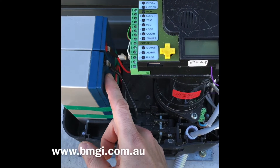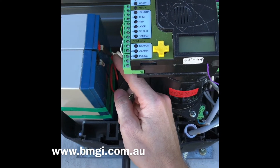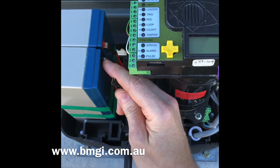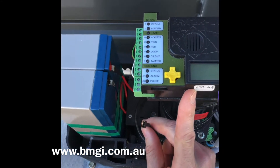Before wiring up the battery, it is very important to make sure you get the polarity correct. Red cable to positive on the battery, black cable to negative on the battery. Failure to do this will damage the circuit board and void your warranty.